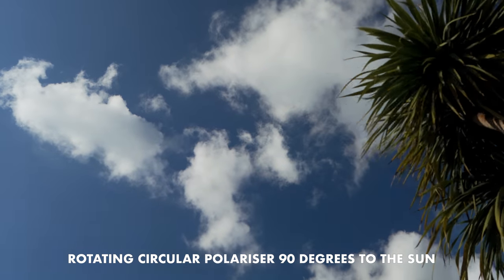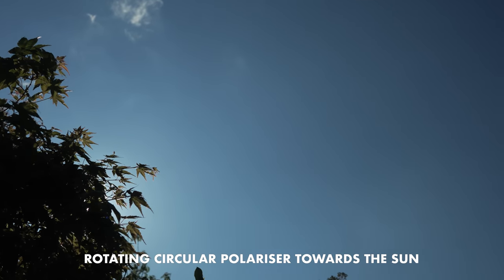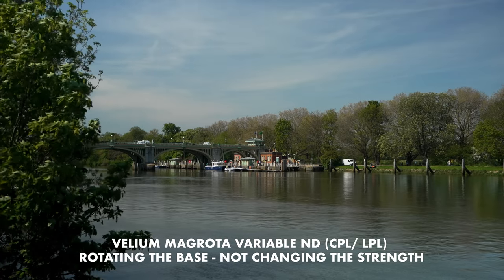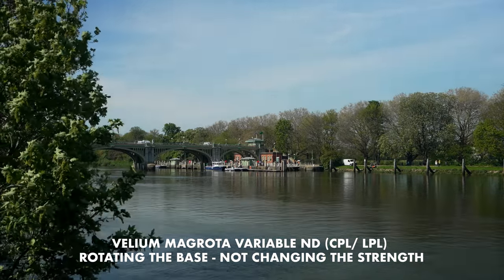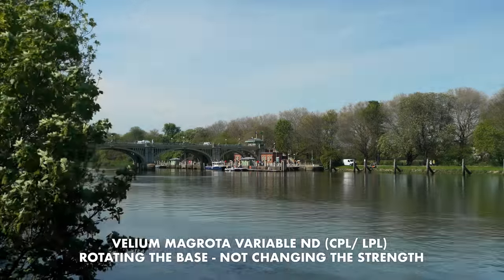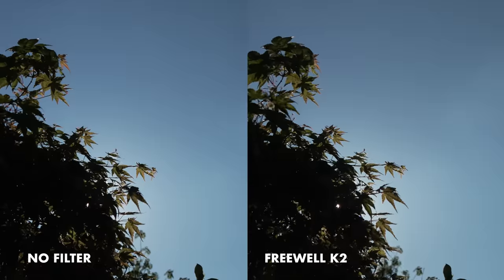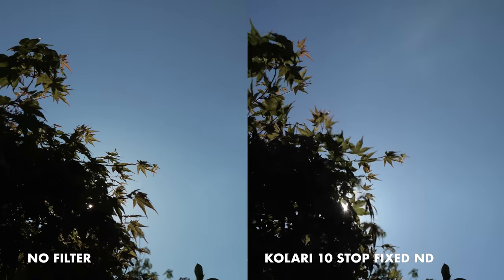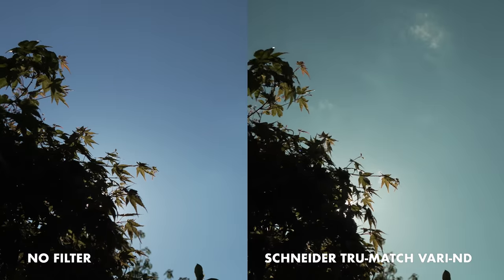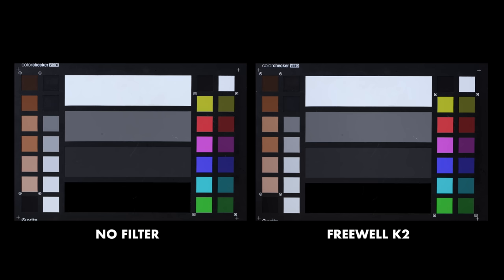Polarisers have the most effect when you are 90 degrees to the light source — for example, the sun. They don't do anything if you point towards it or directly opposite. With dual linear or linear-circular combination variable NDs, they do polarise the light, and the colour shift we're seeing is down to the saturation and contrast changes from polarisation. Pointing the camera towards the sun, you can see the base colour shift of these various variable ND filters — and it doesn't matter if I increase or decrease the strength; the colour shift is pretty consistent. I also did a more scientific test using a colour chart with the light source bounced behind the camera.